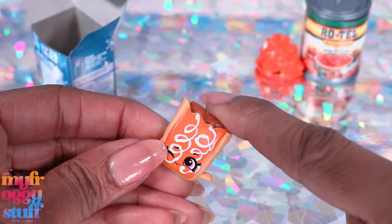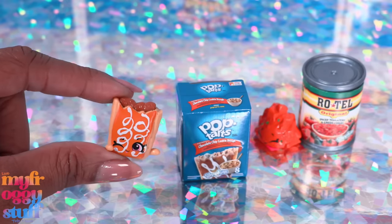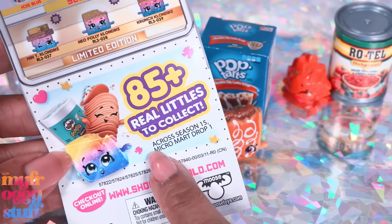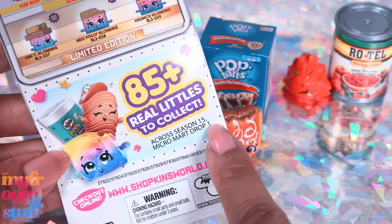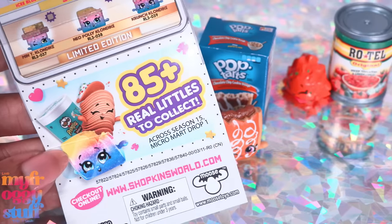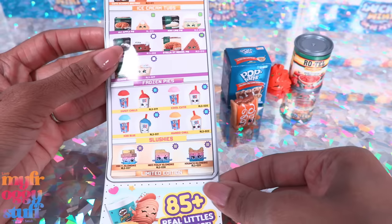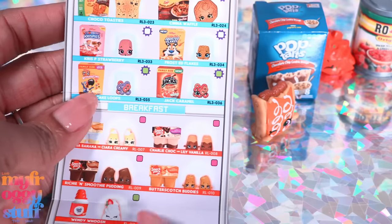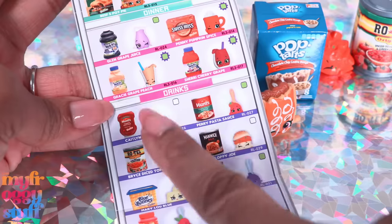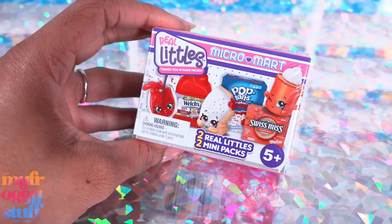Here is our Pop-Tart — the chocolate filling is kind of squishy. That brings us back to an old question: can our dolls eat food with a face on it? It says 'Season 15 Micro Mart Drop One,' so I guess there are 15 seasons. Looking at the collector's guide, I want the pie and I wouldn't mind the slushies, even though those are limited edition. I love the boxes of cereal. I can do without all the pudding — actually, I do want the drinks.